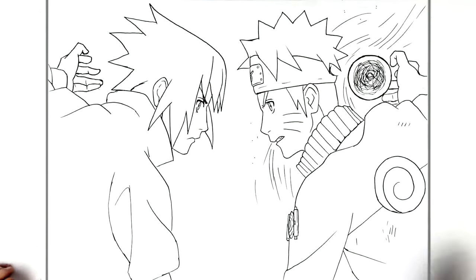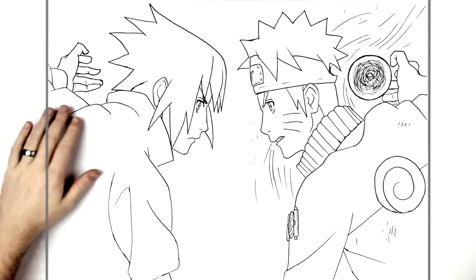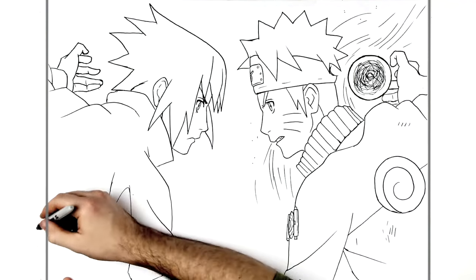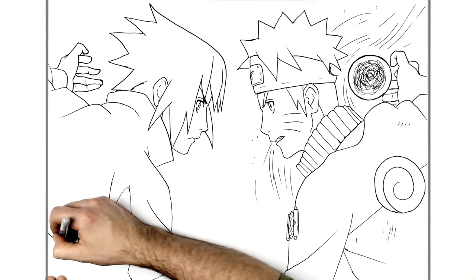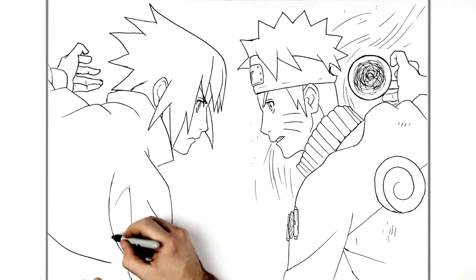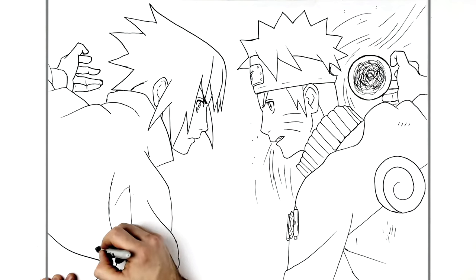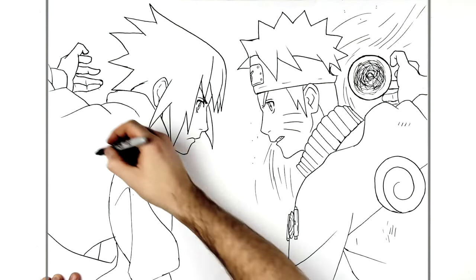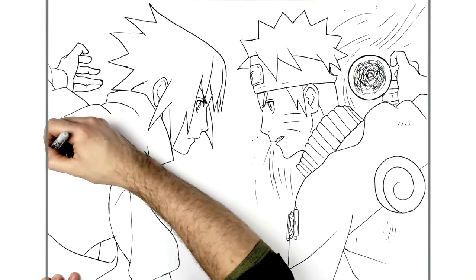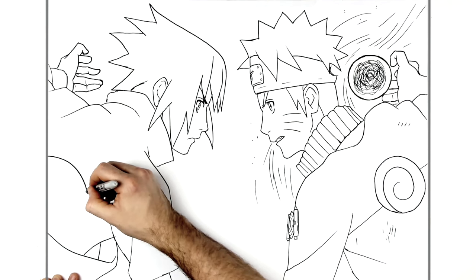There are Chidori spikes and stuff around his hand here. We'll get the rest of his clothing done. This comes around there, and then his belt kind of comes that way. Then a fold line for the side of his body. We also have the Uchiha crest here.